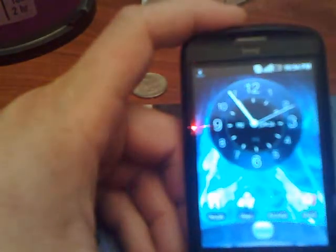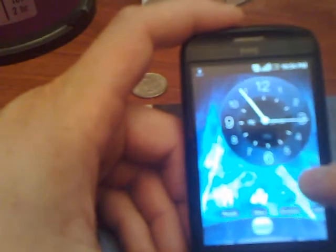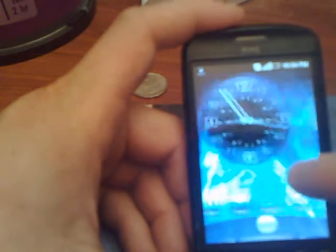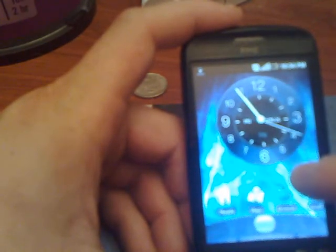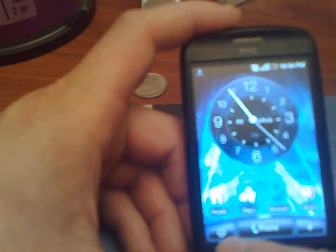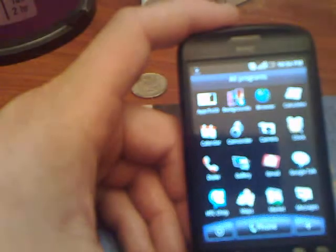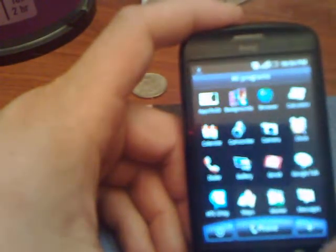Another thing you can do is down here — every time you move the screen, you can see this little bar moving from right to left, or this little ball at the bottom. Those are your windows, but as soon as you let go, you've got these three buttons down here that come up. You've got your applications — when you press this on your left, you've got your applications up and down.